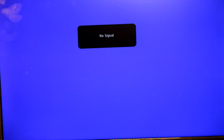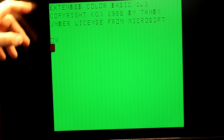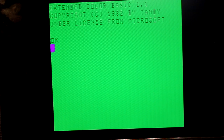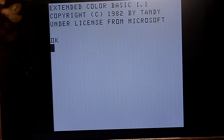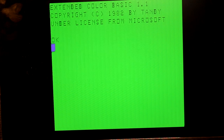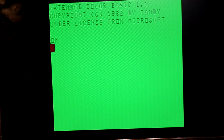Let's go ahead and power it on with the new composite adapter and see how it looks. Extended Color BASIC 1.1 — it's still not perfect; I can see a little bit of banding, but that large ghosting effect is gone. It also has a switch — the old channel 3/4 switch is now a color versus black-and-white switch. The black-and-white picture is perfectly crystal clear, which is awesome. In color mode, this is probably some of the best you're going to get short of an actual CRT monitor or a CoCo VGA board.